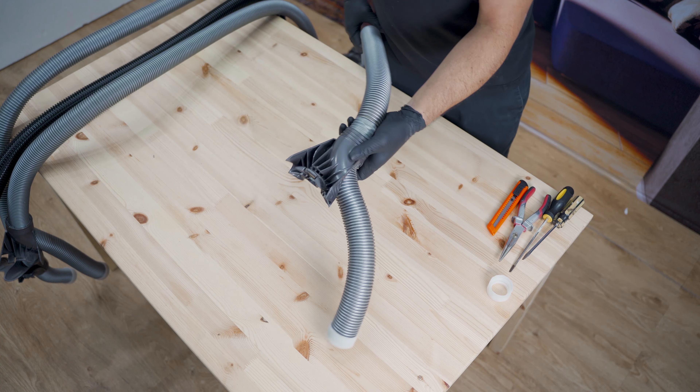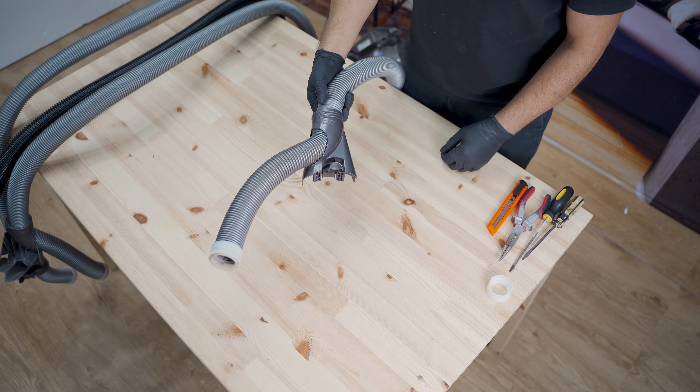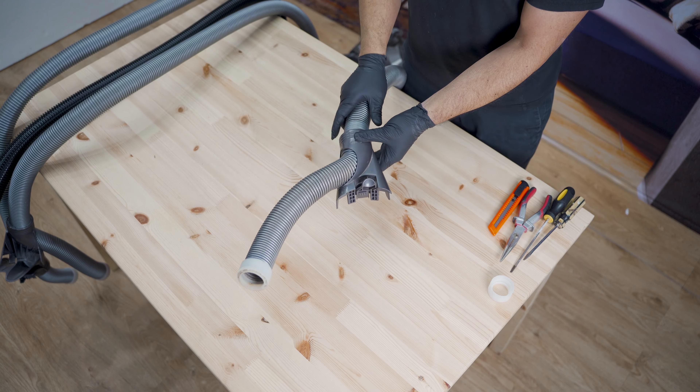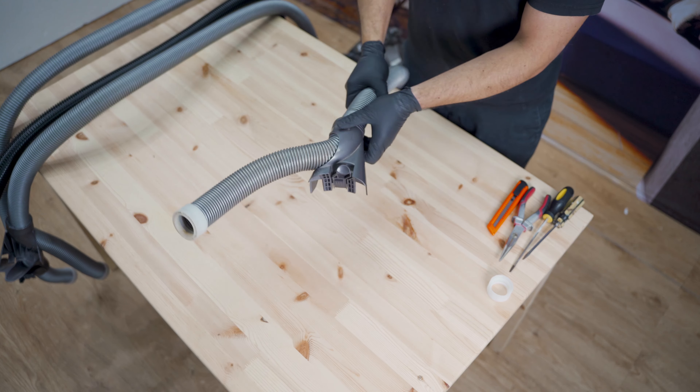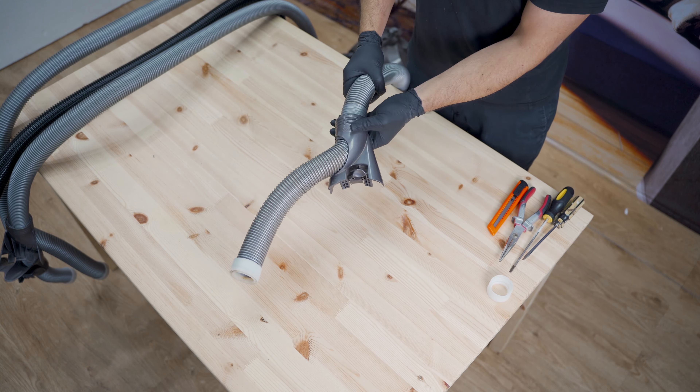Today we're going to be looking at repairing a hose on a Dyson — older model vacuums like the DC08s, DC19s, DC21s, DC27s, etc. There's a DC29 I think there is as well.